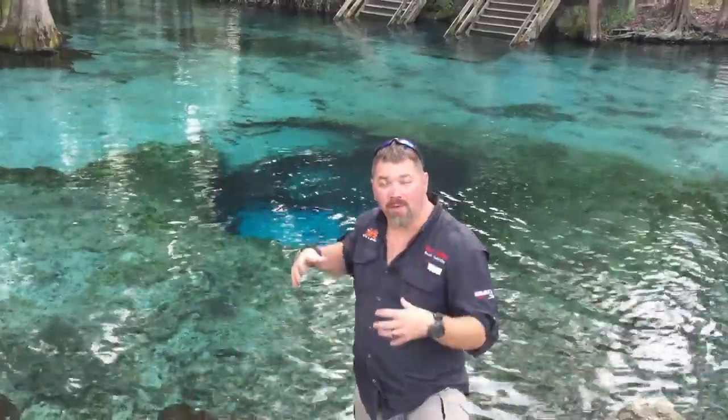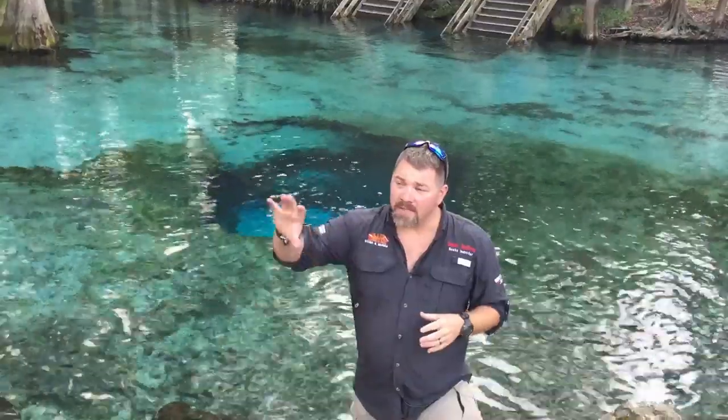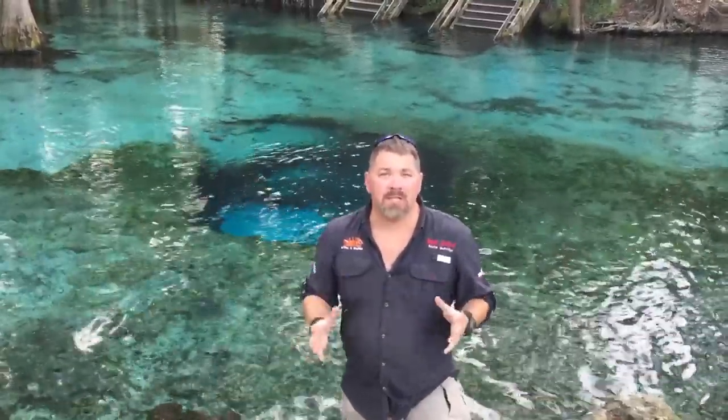There you go — that was a drift dive in the Santa Fe. We went all the way from the Devil Spring systems down to the Ginnie Spring systems. There are several other springs on the Santa Fe that, if you've got a boat, you can gain access to and drift all the way down the river. I hope you enjoyed this video. If you have any questions on drift diving, check out SSI's Waves, Tides, and Currents course — it's a great course that teaches the skills and equipment you need to stay safe while drift diving, whether in a river or in the ocean.